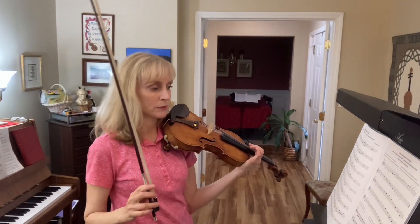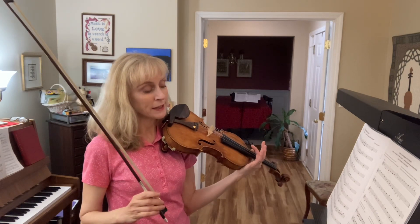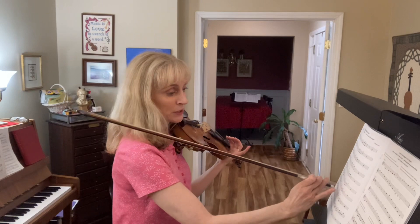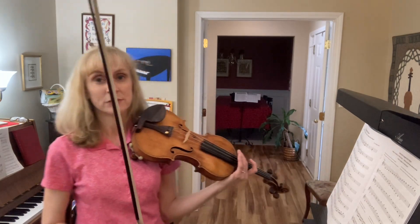Witches Dance, measures 27 and 28. First we're going to play the notes of measure 27 going backwards. We're going to start with the F sharp and we're going to walk all the way forward to the B flat.